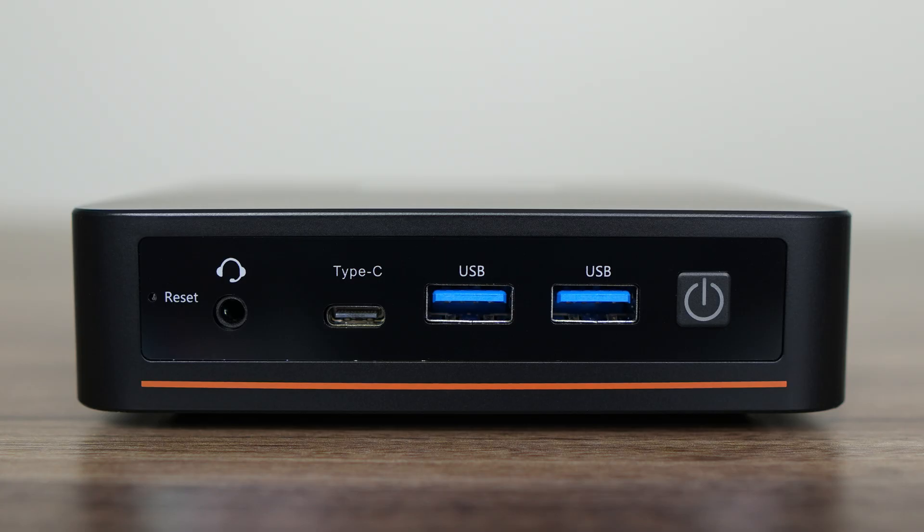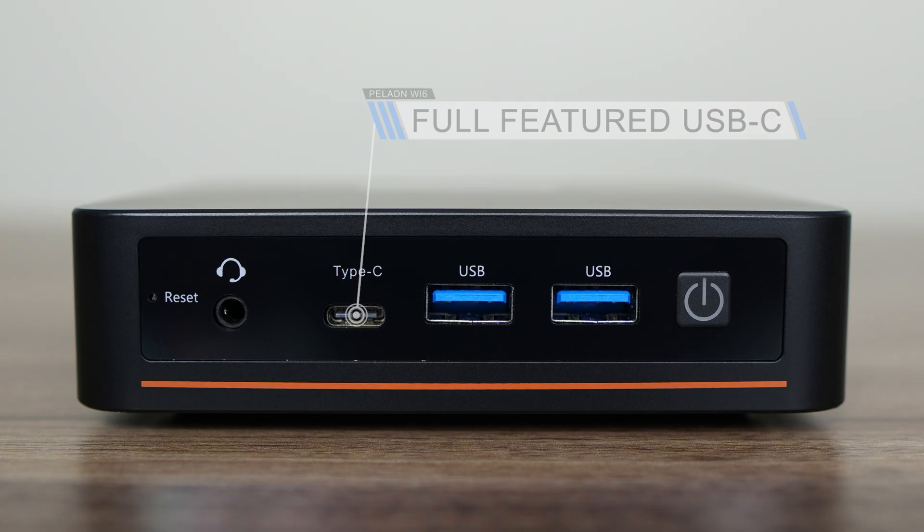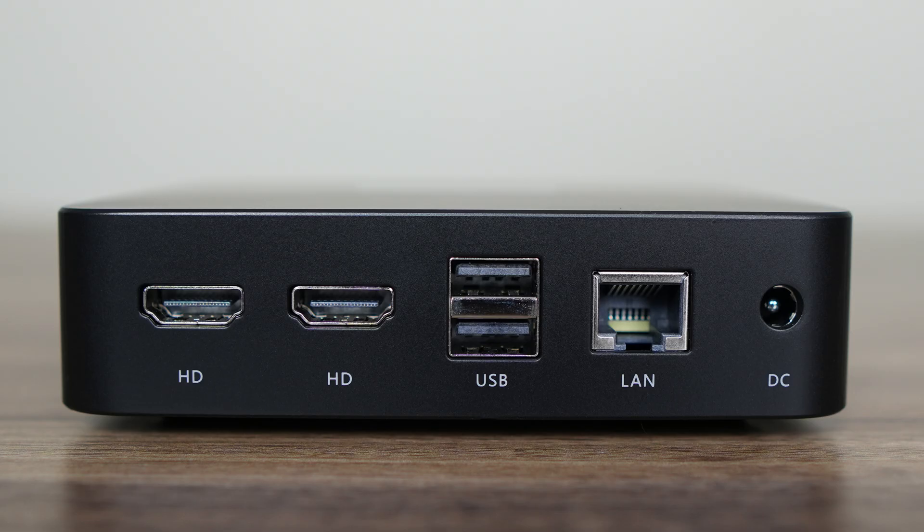Port selection is okay for the dollars, including a 3.5mm audio jack and a full-featured USB-C 10 gigabit supporting power delivery and display up to 4K 60Hz — which would have been better located on the back, but this is what we get. Next to it are dual USB 3 10 gigabit ports. The back has dual HDMI 2.0, again maxing out at 4K 60Hz, and dual USB 2.0.